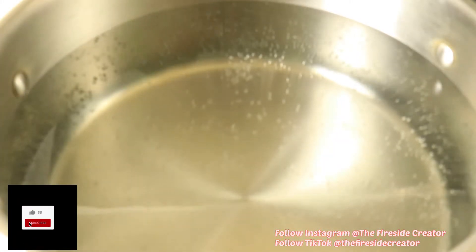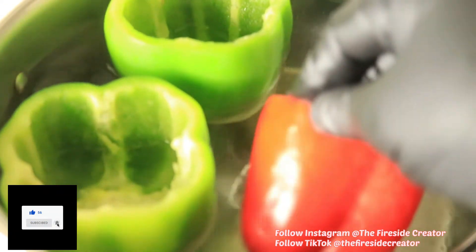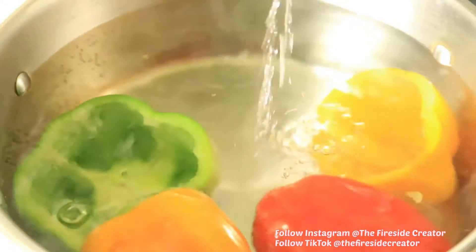Grab a large pot and fill it with water. Then place in your peppers and let them soak for about five minutes. Then remove the peppers, set them to the side, and let them cool down.